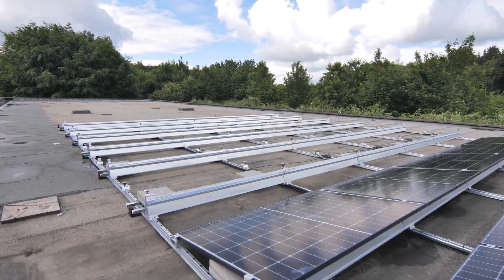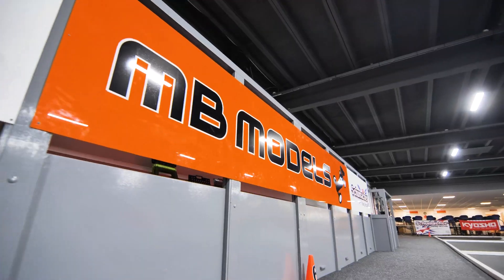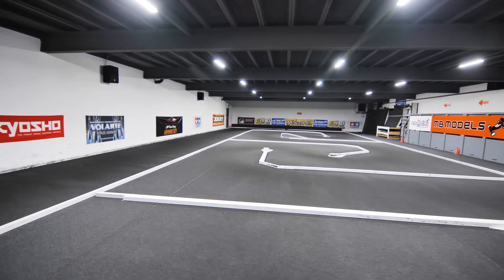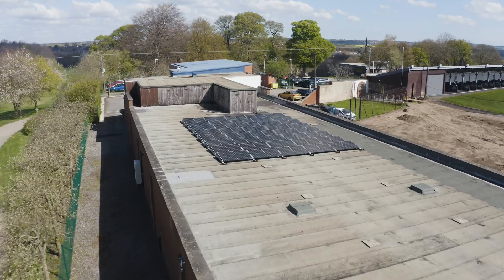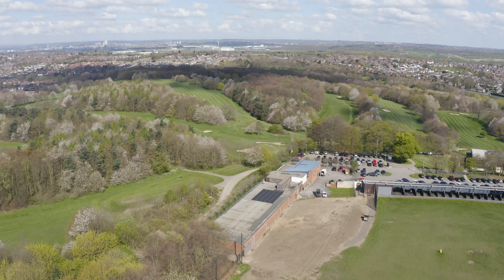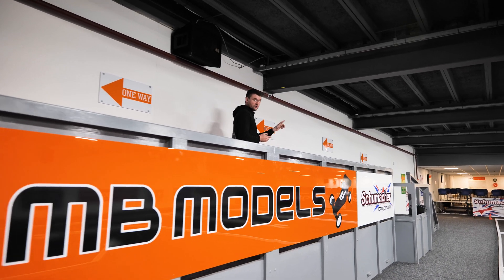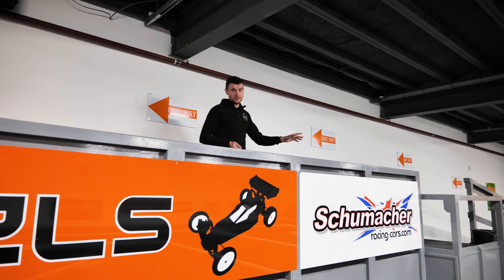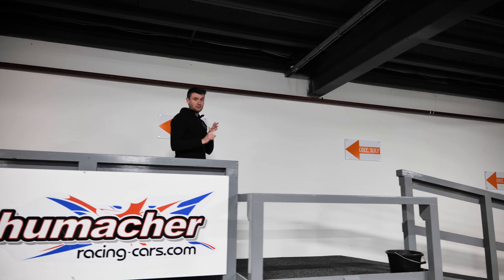Hi everybody, welcome to another YouTube video. This is part two of our MB Models job. We are going to look at some batteries — we're going to go back over to where our Sonnen batteries are, where our storage inverter is. We're going to have a quick recap over the system and take you through the Sonnen part, the Eddy part, and the Zappi part of this install.